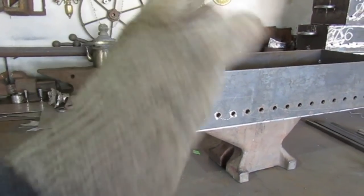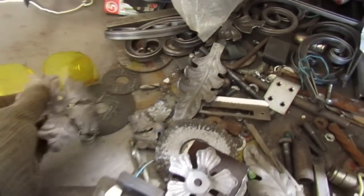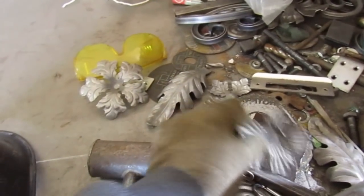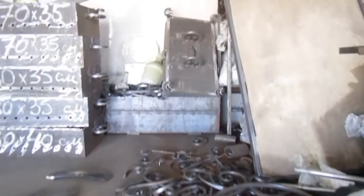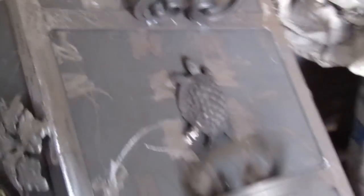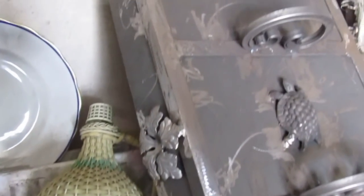Естественно, ещё привариваются ручки, делаются прорези — всё будет. Можно украсить декоративными элементами. Вот у меня на столе лежат листочки специально — такие, вот такие взяли, украсили, и будет у вас красивый декоративный мангал. Видите, есть даже черепашка — вот какая крышка получается, даже такой декоративный предмет.